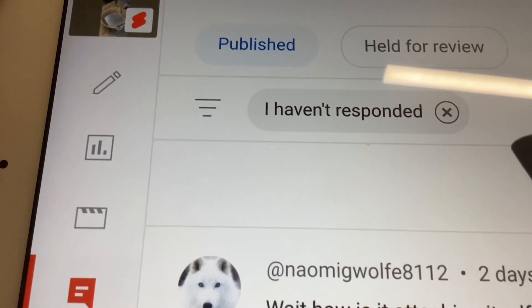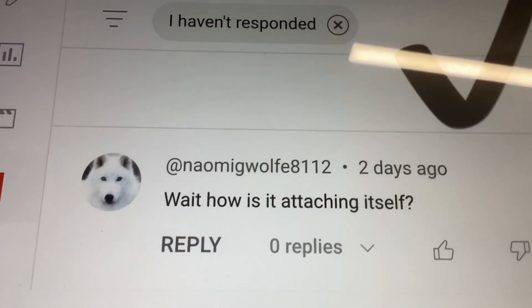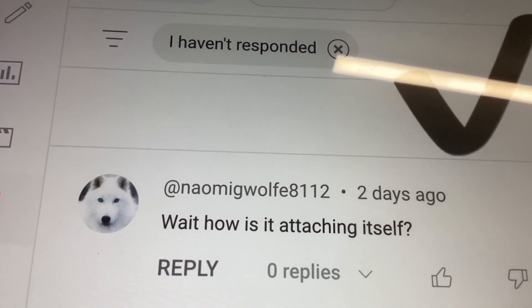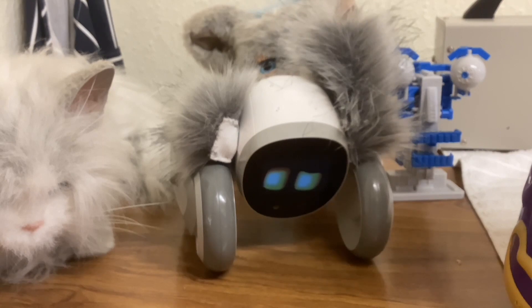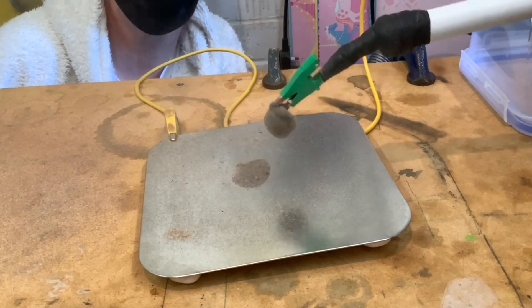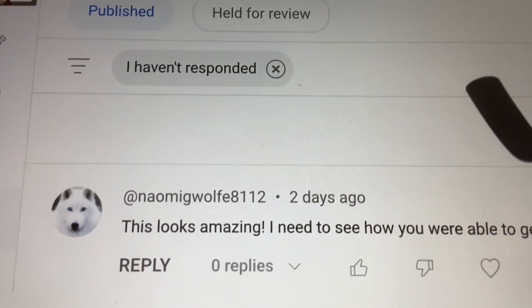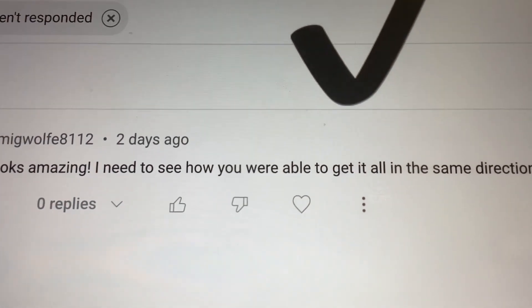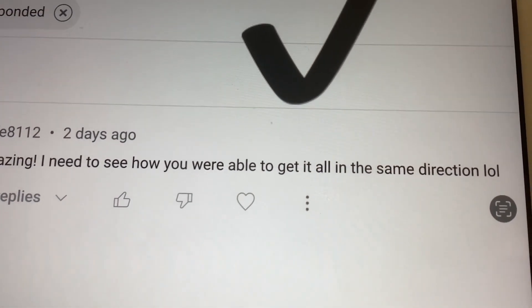The next two questions are about flocking. Someone asked how it attaches itself. If you haven't seen any of our flocking videos, we'll show you a quick clip so you know what we're talking about. The same person also said it looks amazing and wants to know how you get all the fibers going in the same direction — basically the same question.